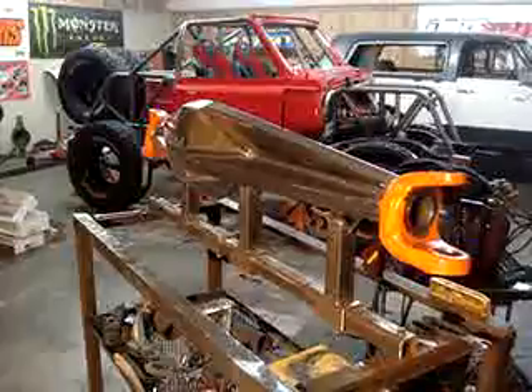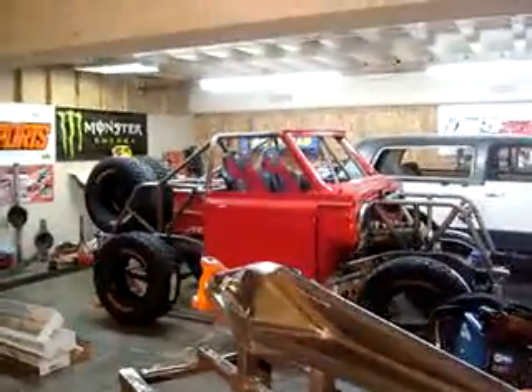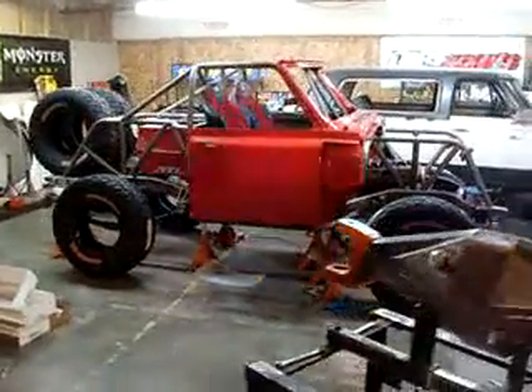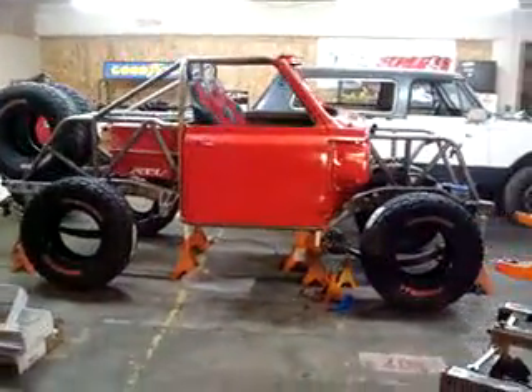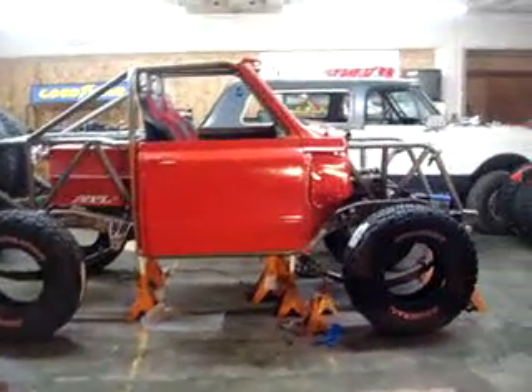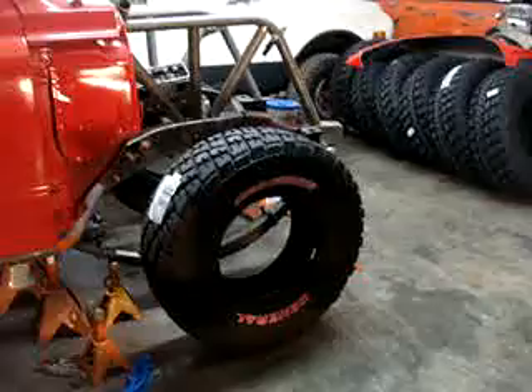Old truss and gusseted, it'll be going in my new 1969 Class 3 Blazer. As you can see, I run the new General Grabber competition tires — pretty much trophy truck material.